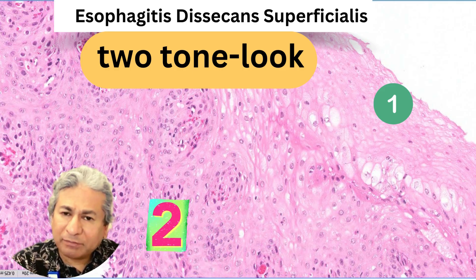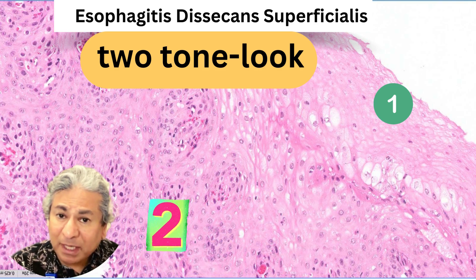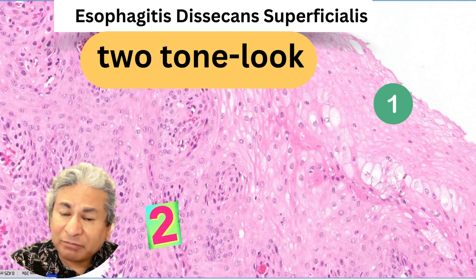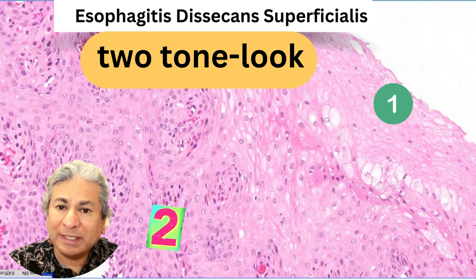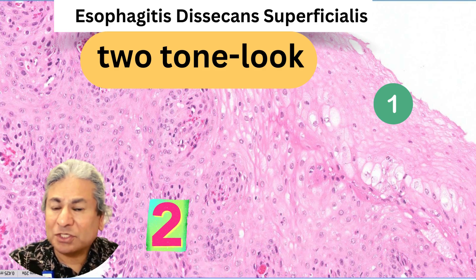It's important to note that not every case will show all of those classic features. In some cases you'll see prominent perikaratosis, but you may not see that mummified layer, or that mummified layer can be very subtle. You may not see that cleft as well. So watch for that two-toned look to the esophageal squamous mucosa — that is a very helpful sign in instances where the changes are subtle.